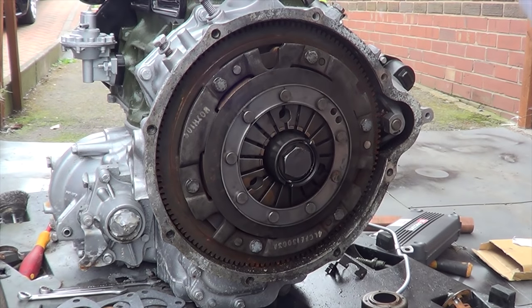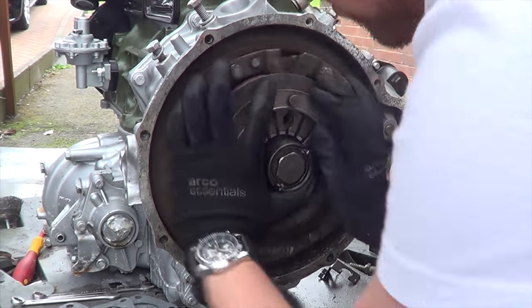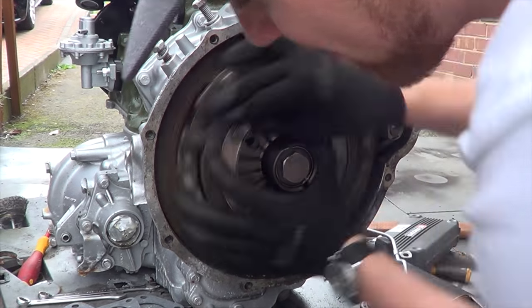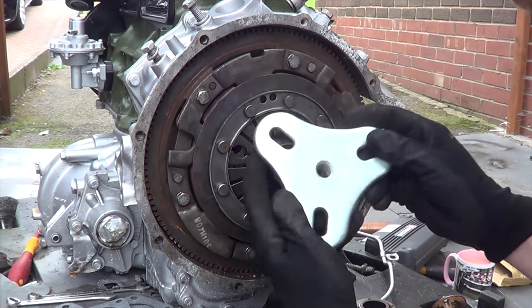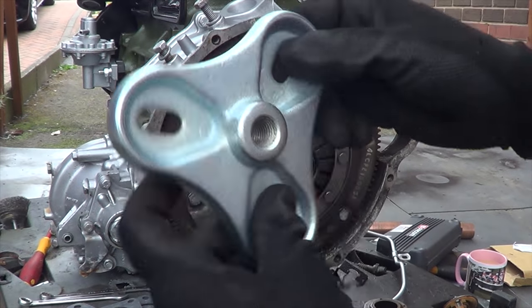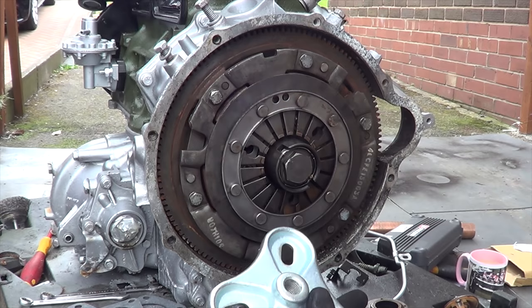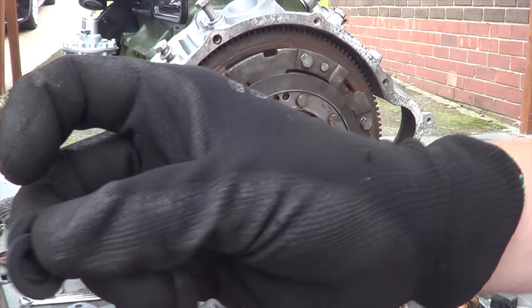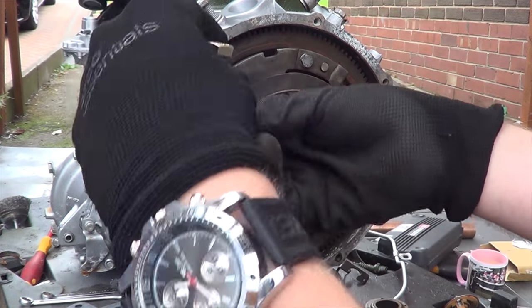My engine's been sat for about a year or two, so the first thing we want to check is if it still turns over - and looking like that, it does. You need to take your flywheel puller - this is a Halfords special, so I don't know how good it's going to be, but we'll give it a whirl. If not, I might have to invest in another one and potentially borrow a rattle gun from someone. Three washers we've got here - need to drop that through there.